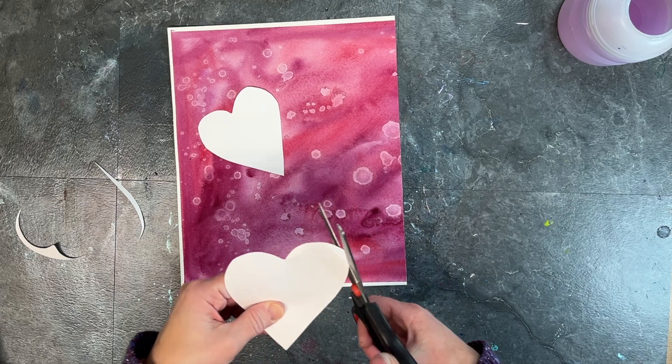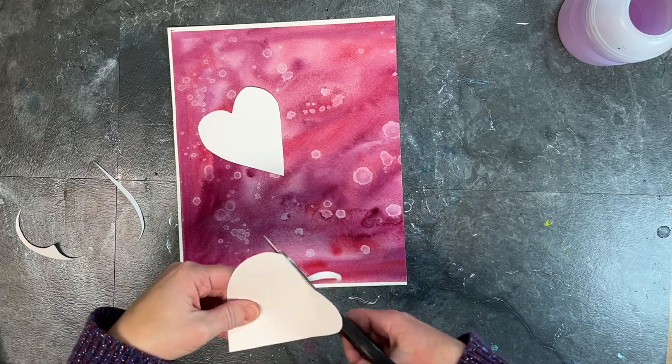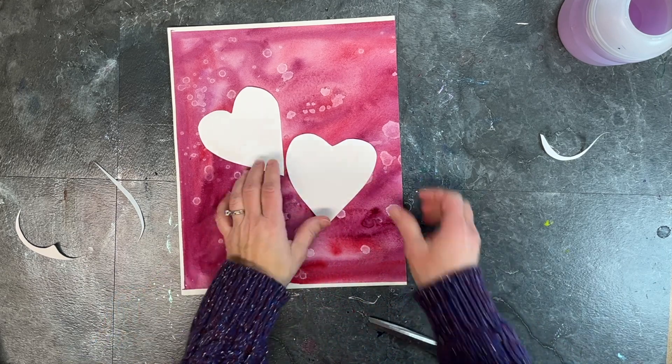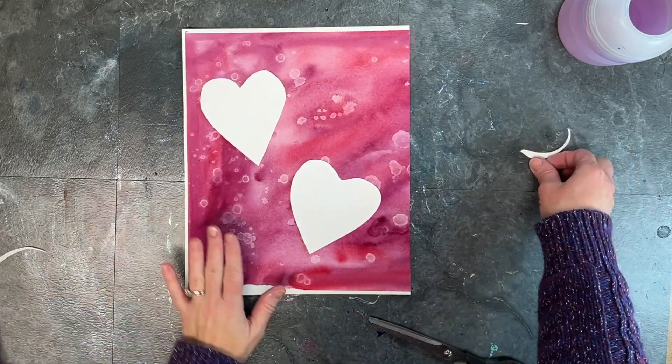So now I'm just fine-tuning my shapes, getting them to the heart size that I want, and cleaning up my space. Then I'm going to use washi tape to tape these down onto the surface of my textured watercolor paper.